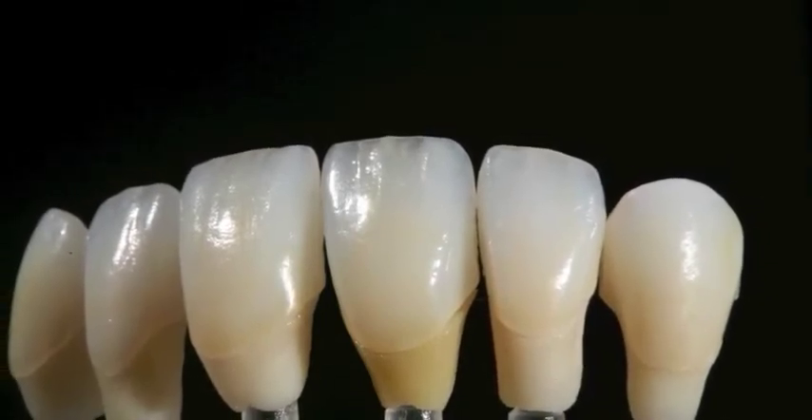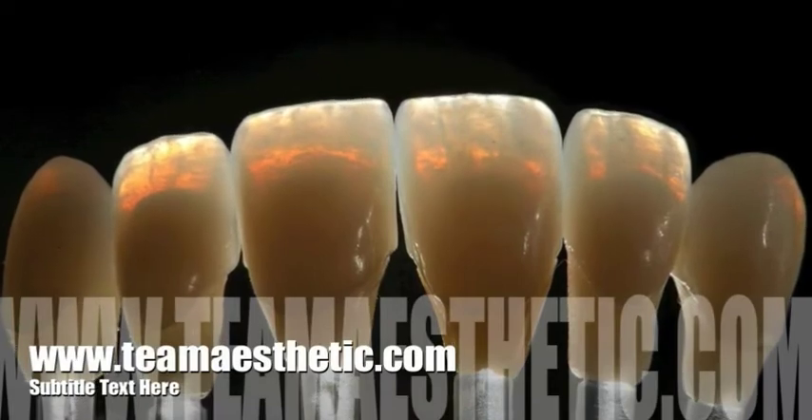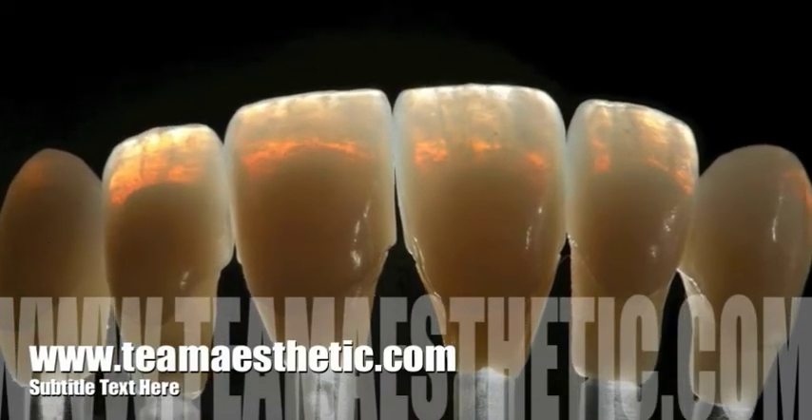Hope you've enjoyed our video today. Our entire video series can be viewed at www.teamaesthetic.com.